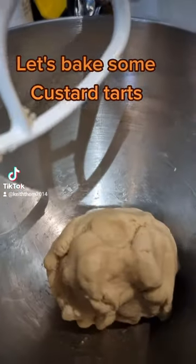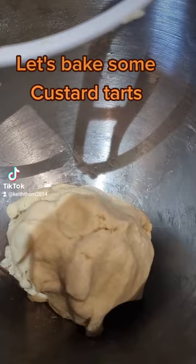So here we go, the first stage — the short crust pastry has been made. Let's put it in the fridge to chill.